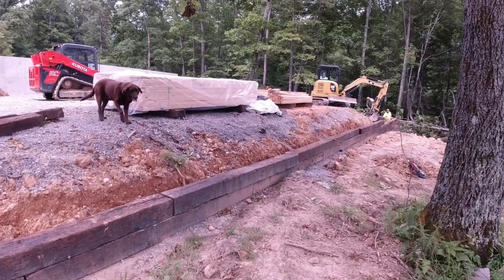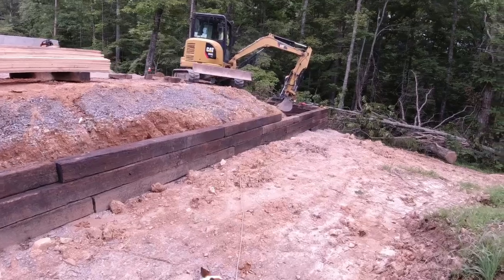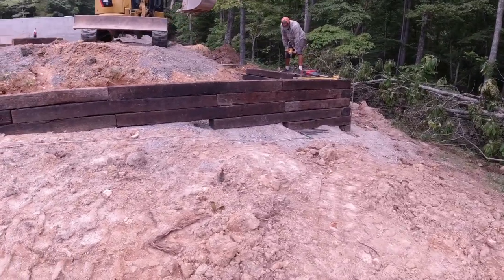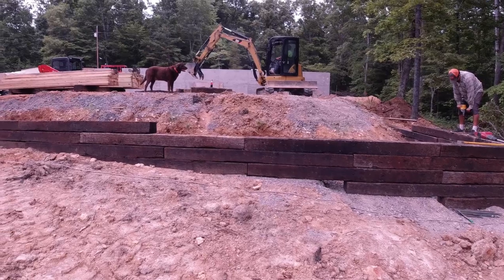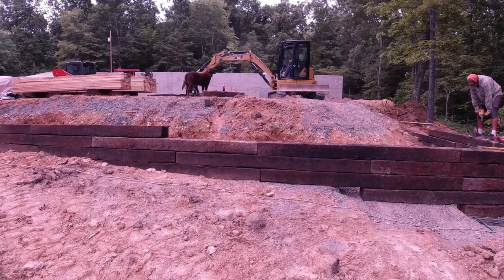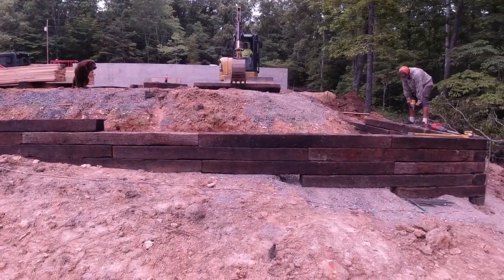All right, here's the part we're working on now. Right up there beyond the mini excavator is going to be the shop, and that area he's sitting on is going to be the storage area. At one point we're probably going to put some cover over some of that so it'll be some dry storage. Come down here and turn the corner and we're going back towards the shop — we've got several more layers to put on here.